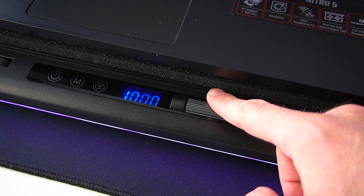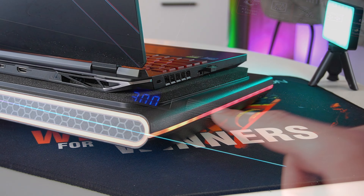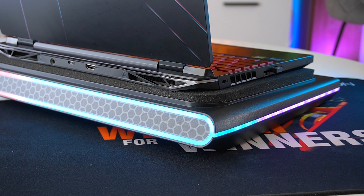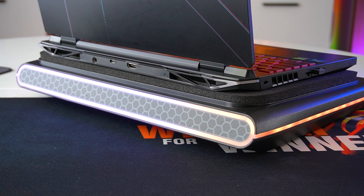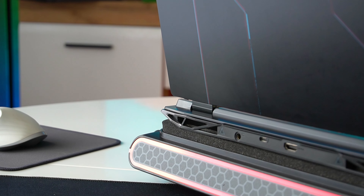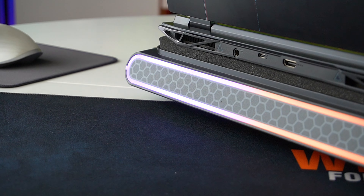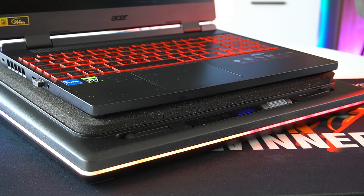I'm using the Acer Nitro 5 laptop, and I wanted to make sure the memory foam pad is not covering any of the laptop's cooling vents, so everything is alright in that regard. All we have to do is connect the power cable and turn on the cooling pad.